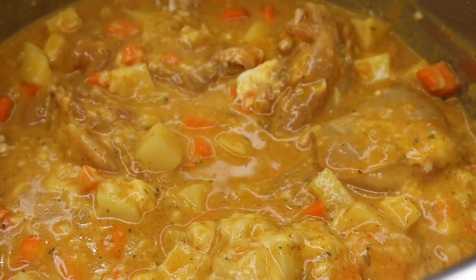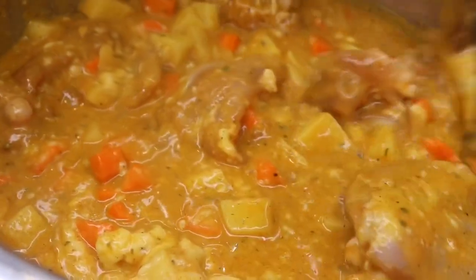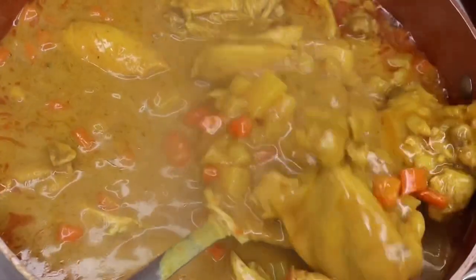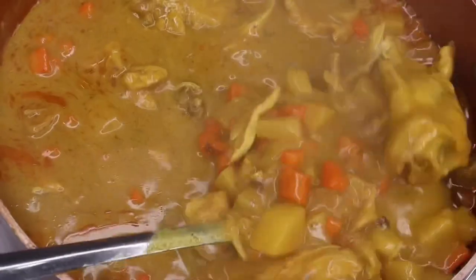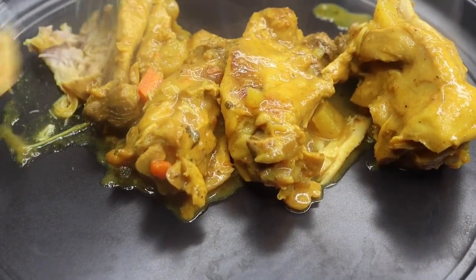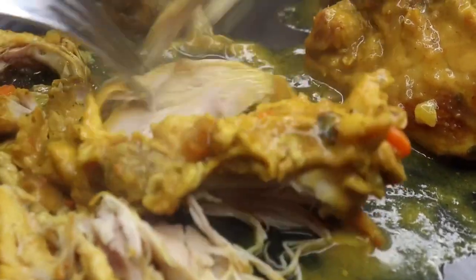We're going to pressure cook this on high for about 25 to 30 minutes. After it was done, I placed it into a pot because I'll be taking out the chicken thighs and shredding the meat, and also removing the bones — for the pot pies you want it boneless. I prefer using chicken thighs over chicken breast, but you can use boneless and skinless thighs to make it easier. The chicken is just so tender and juicy — oh my gosh, you have to try it.